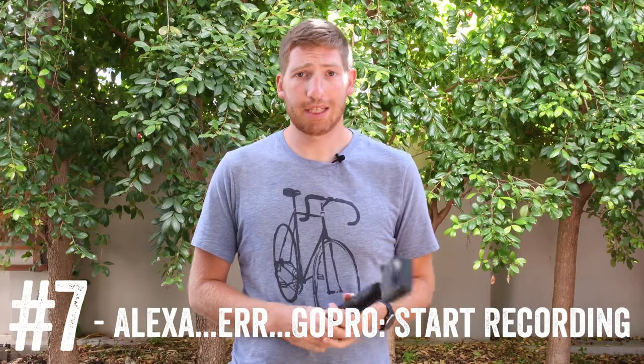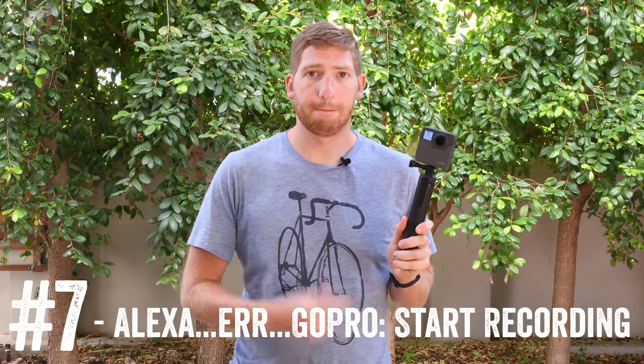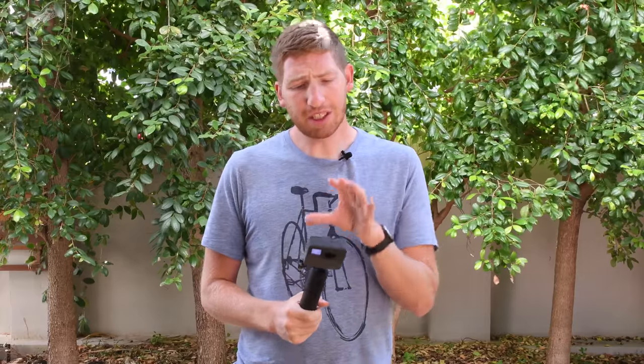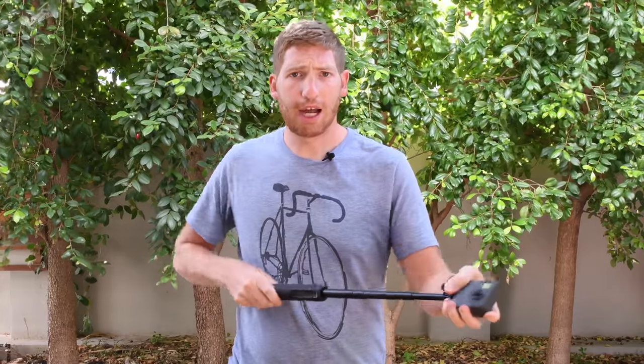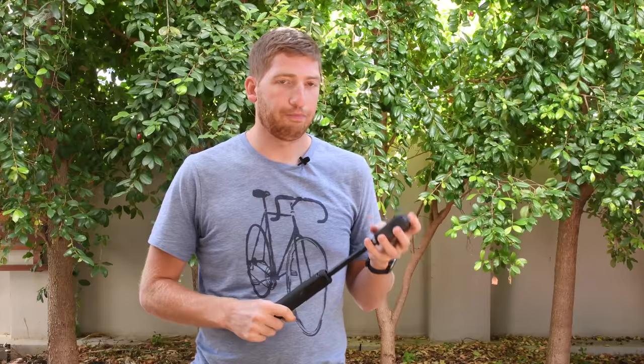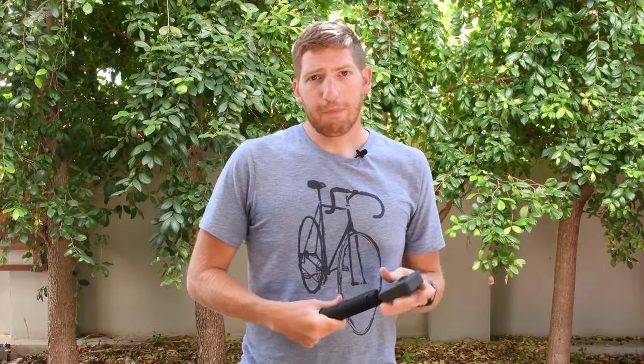Like GoPro's Hero 5 and Hero 6 cameras, the Fusion supports voice controls. You can say 'GoPro, start recording' and it starts recording, or 'GoPro, stop recording' and it stops — same thing for taking a photo. It's super handy on a 360 camera when it's out on a pole. Keep in mind though, if it's really windy or you're moving at speed, you probably won't be able to trigger it. You can use the remote that pairs with the Fusion, or simply press the button if you're within reach.